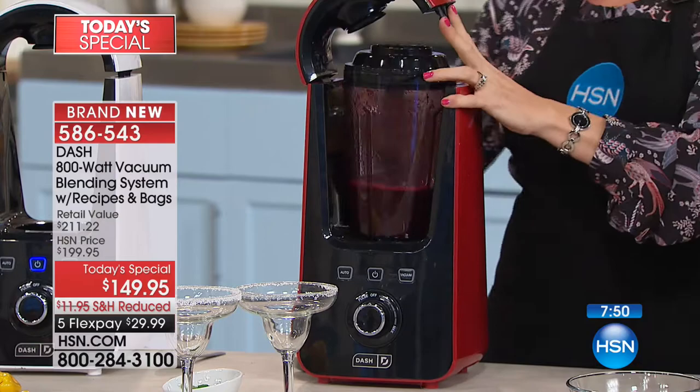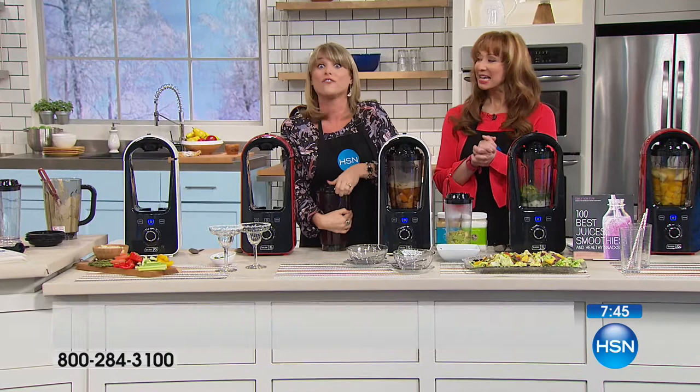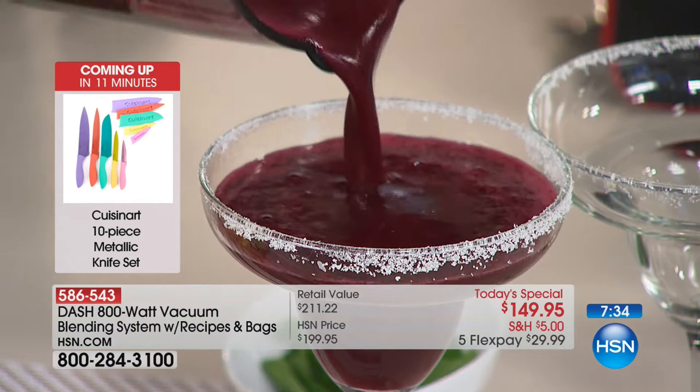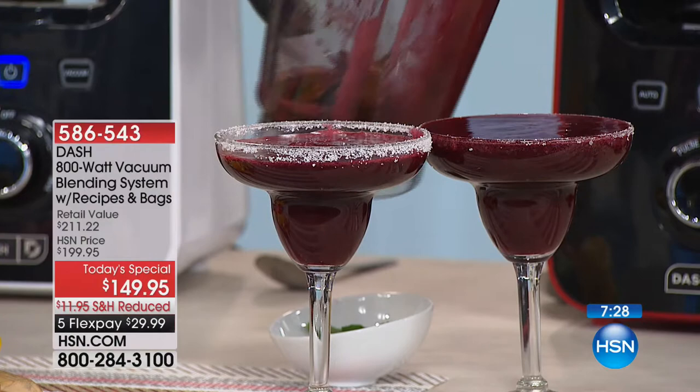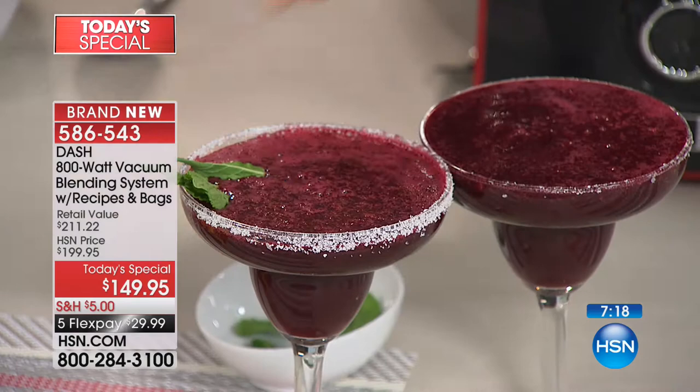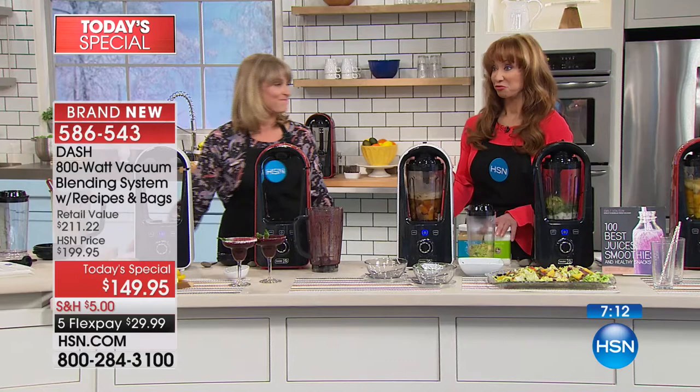This is the future of blending - you're getting future-proof technology, ahead of the curve. Look at the consistency: it's going to look that way 10 minutes from now, 20 minutes, hours from now. I'll be honest - when I've done other blender shows I'd save a margarita and by the time I get off air it's separated and I've never drunk them. But with this consistency held. This is that sound of freshness - you have a better result than any other blender.